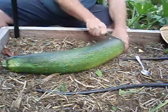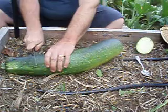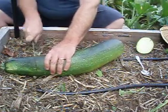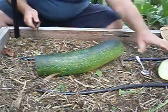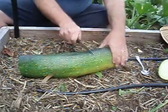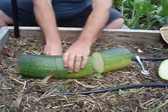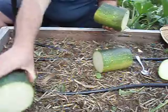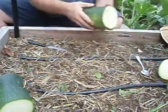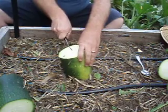First thing you need to do is section it off — cut off the ends. If it's big like this you can be pretty harsh, you won't get much from the ends anyway. Take them off and I'll cut this into thirds like so.